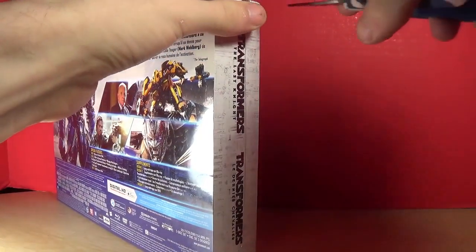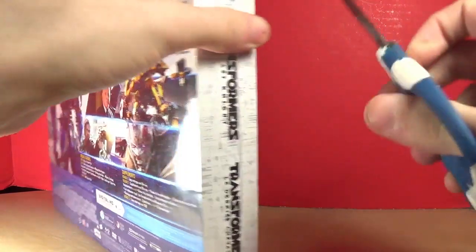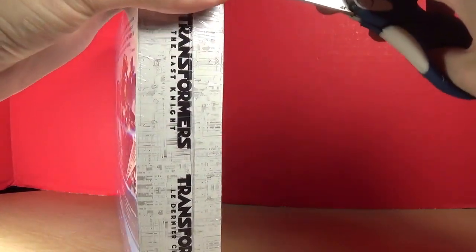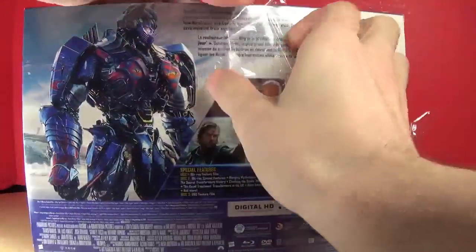I know it's a little much to pay for the DVD and the Blu-ray, but you know, it's fine. Trying to get the corner here — a bit of plastic just went flying — there we are. Opening it from the side, and there we are.